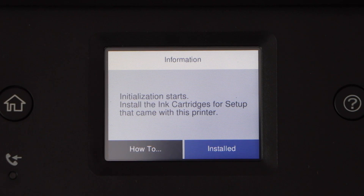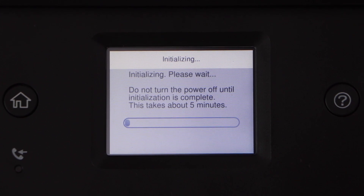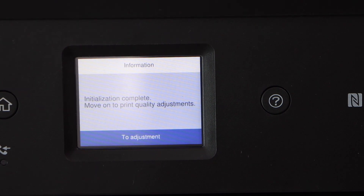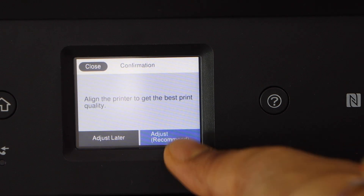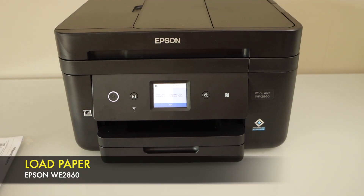Install all four cartridges, then press the door down and the ink chamber should close itself. Click 'Installed' on the printer control panel. It's going to take around five minutes for the ink system to start.